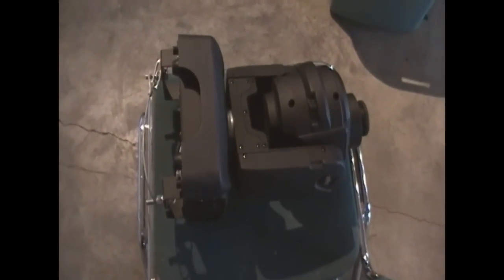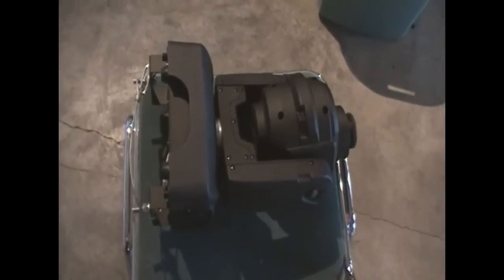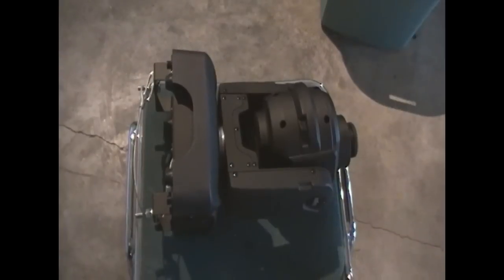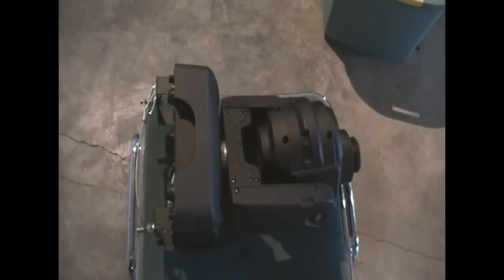Hi guys, this is Lance from Big Show Mobile Entertainment and today we're going to show you how to remove and install the gobos in the Chauvet QSpot LEV 150.